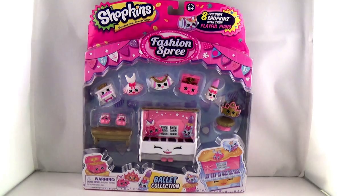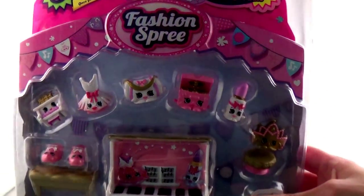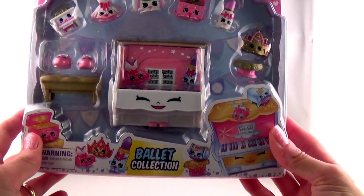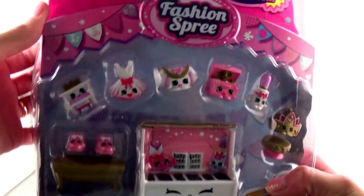Hi Madeline, what are we going to do today? We're going to open ballerina stuff. Some ballerina stuff? Yeah, we have the Shopkins Fashion Spree Ballet Collection. So cute. Well, let's get it open and see what we have. Are you excited Madeline? Yeah!